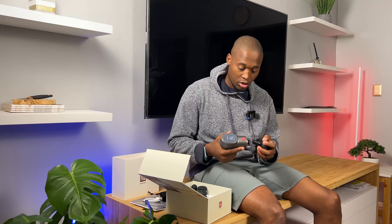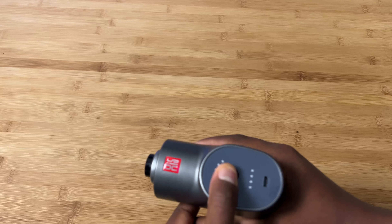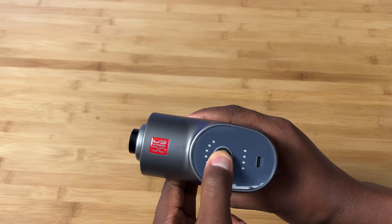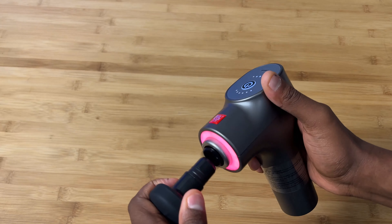A long press switches it on. If you press it again it increases speed and changes color — each color is a different intensity. The last color, purple, seems to be variable intensity. Press it again and it pauses — the lights are still on. Long press again and it goes off. Fairly simple, fairly intuitive.